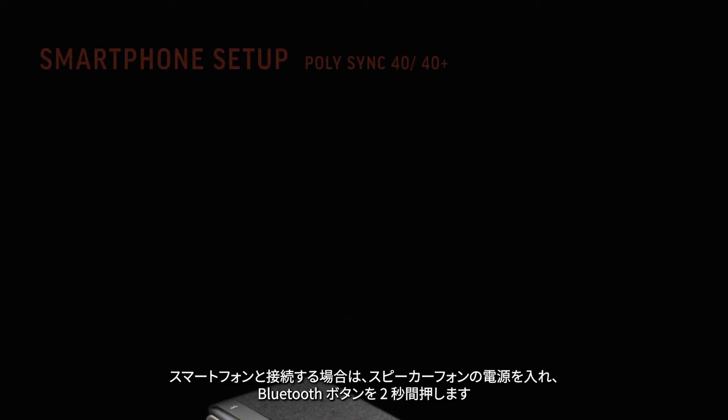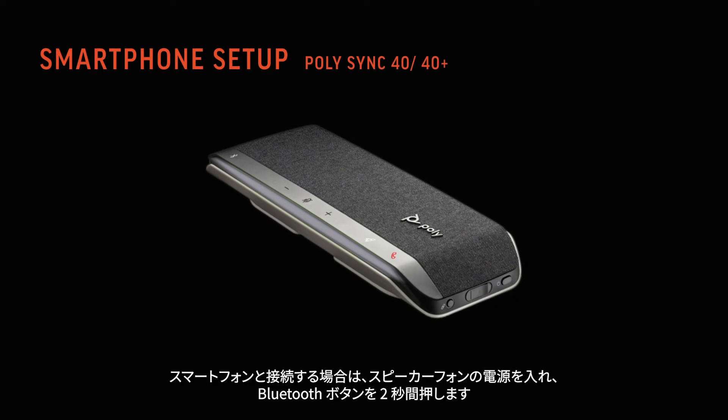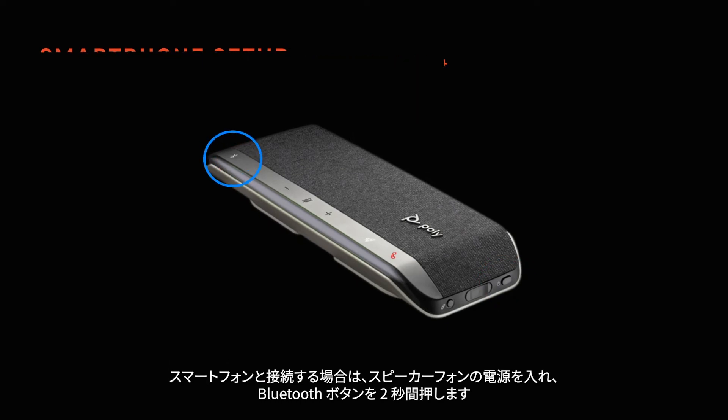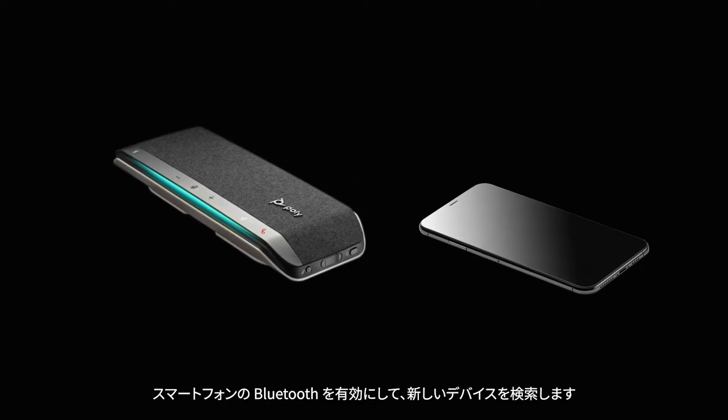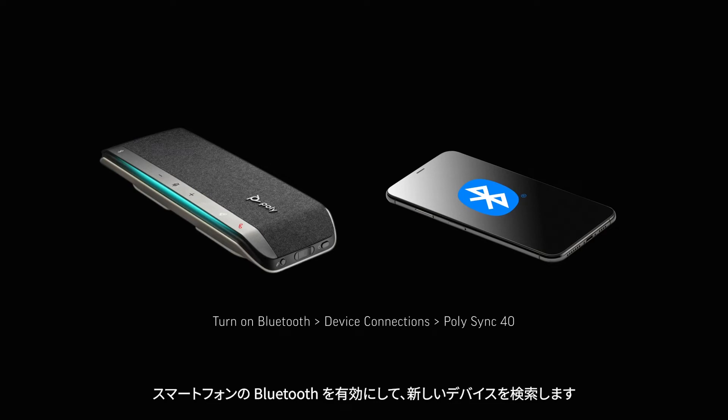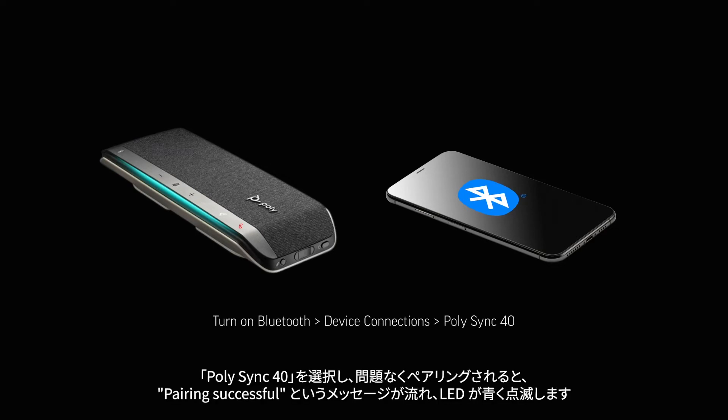For smartphone setup, power on your speakerphone and press the Bluetooth button for two seconds. You'll hear a tone and the LED flashes a crossing blue pattern. Activate Bluetooth on your smartphone and set it to search for new devices. Select PolySync 40. Pairing is successful when you hear 'pairing successful' and the LED flashes blue.